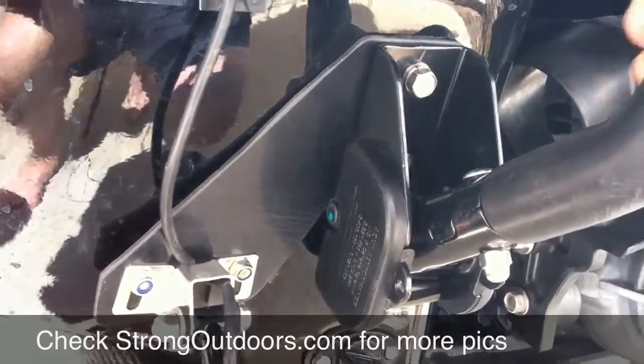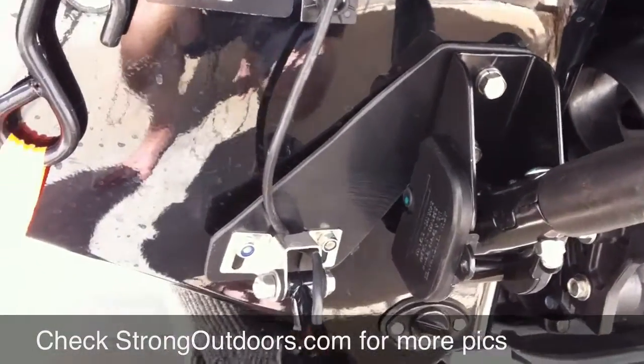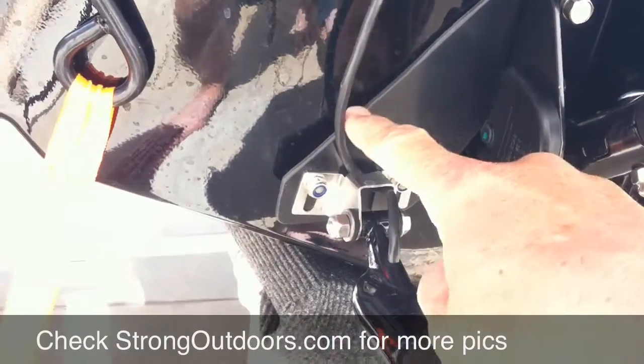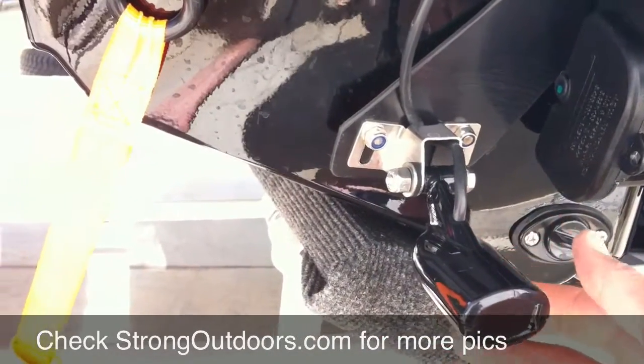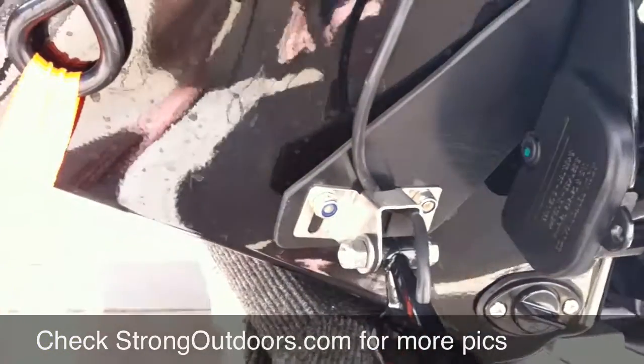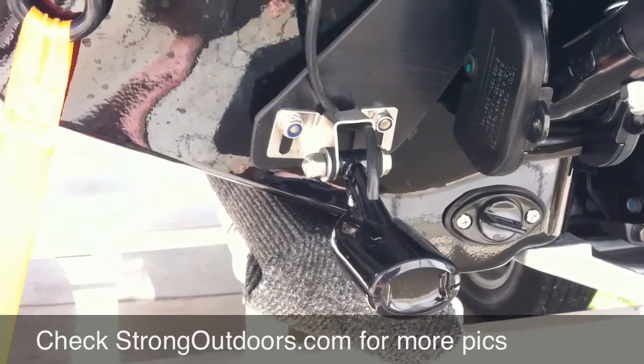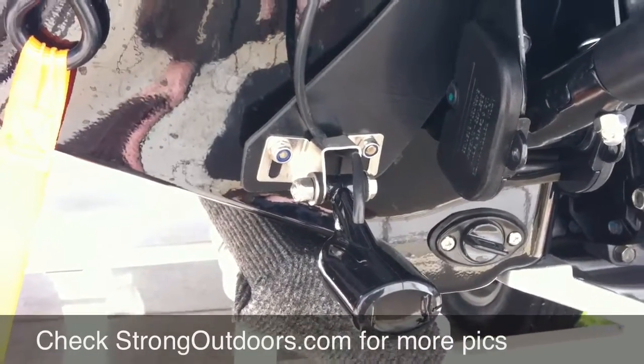So this is the step — very strong, solid mount. This plastic of course rides down here and I've got some nice flush mount screws on the back, bolts with flat heads, and that's it. Pretty simple stuff, worked real well.